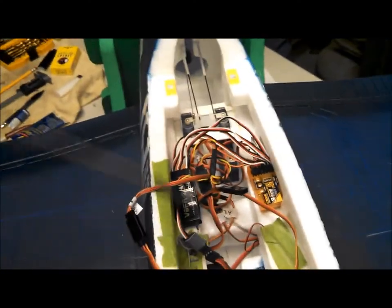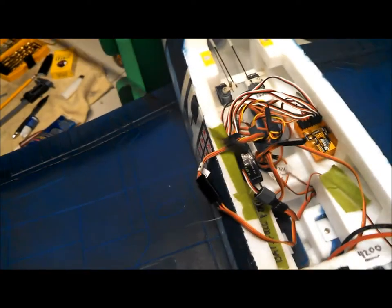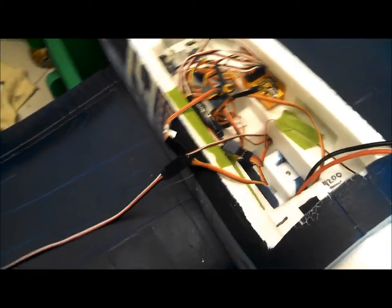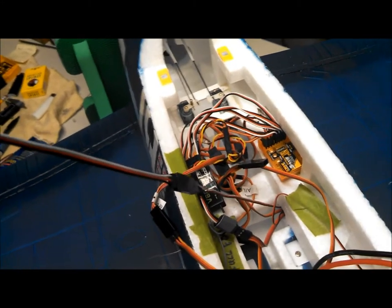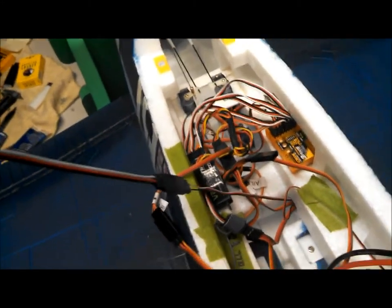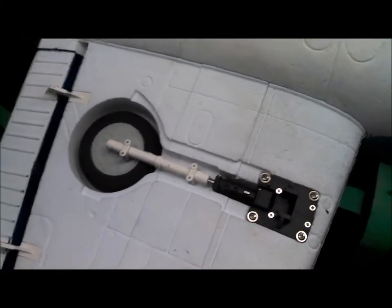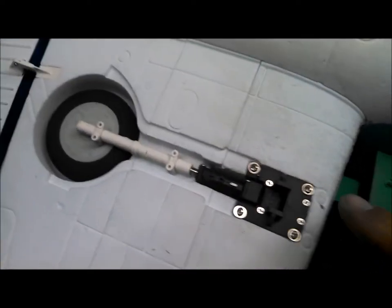I've unplugged the retract lead from the receiver and plugged in a long servo extension for two reasons: the lead on the RC Lander is a fair bit shorter than the stock one, and this long extension will make it much easier to feed the lead back through the wing without taking anything apart. I've removed the doors and next I'll remove the four mounting screws.